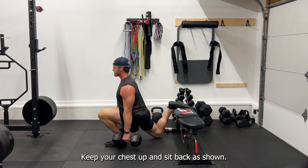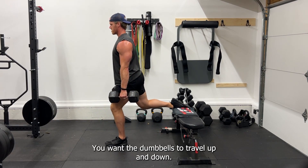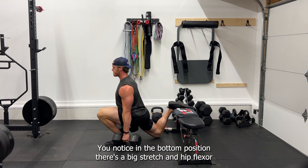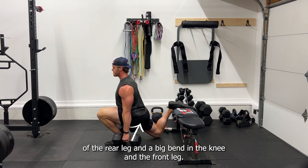Keep your chest up and sit back as shown. You want the dumbbells to travel up and down. In the bottom position, you'll notice a big stretch in the hip flexor of the rear leg and a big bend in the knee on the front leg.